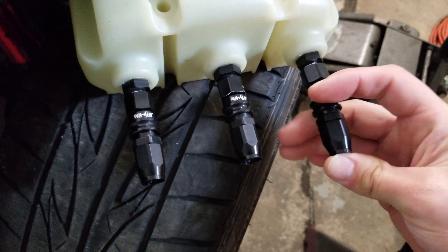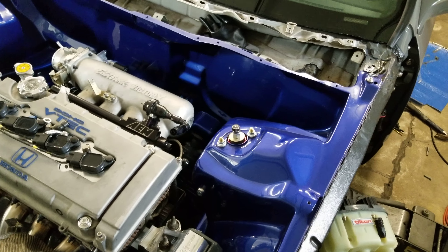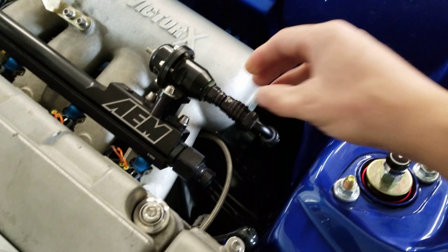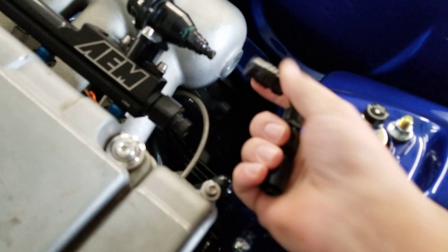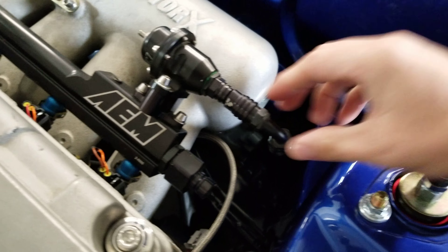These come in a whole bunch of different series — too many to list. I believe this one right here is a 2000 series. If you want a quick disconnect and you want this series, it has to be a 2000 series. So if you want to connect it to a piece, both have to be the same series — each series has to be used with its own series.